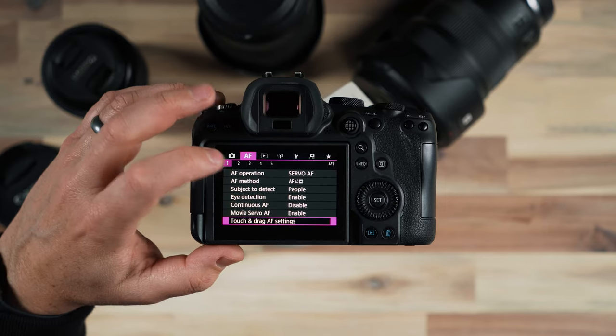Movie Servo autofocus is enabled because you want the camera, when shooting video, to be adjusting autofocus on the fly. But sometimes in photo mode that can be a little frustrating — you thought you had focus set and then the camera just starts continuously focusing on its own. This is a personal choice — I would enable it if I'm shooting sports and fast-moving things — but in most situations I'd leave it disabled so the camera isn't constantly trying to autofocus, which of course drains your battery a little faster.